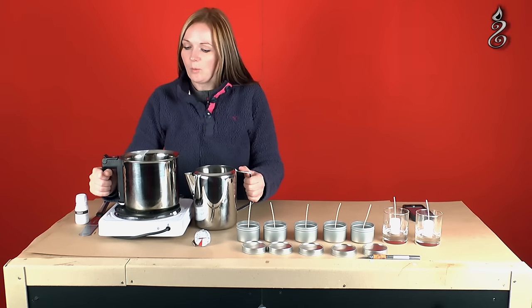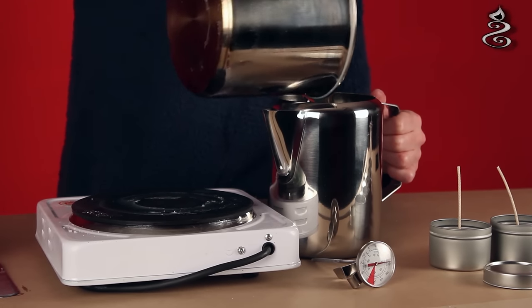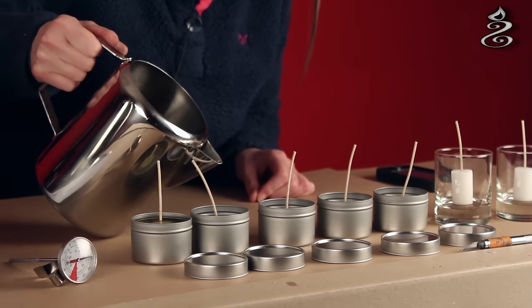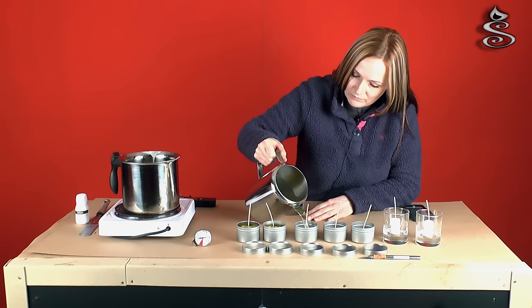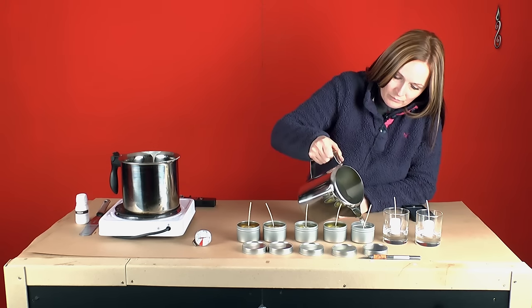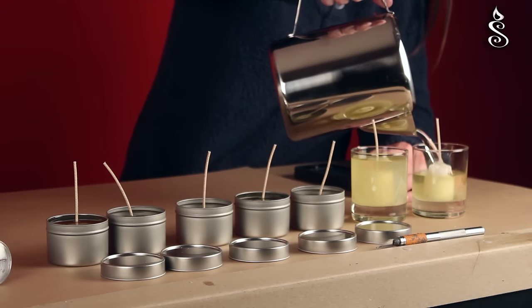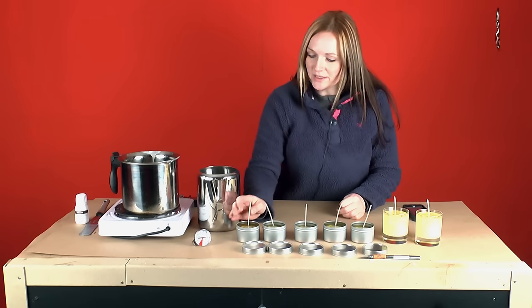So here comes the exciting bit — our wax and fragrance is melted and stirred, so I'm going to pour it into the jug and now we're going to pour the candles. Okay, I'm going to straighten the wicks and then we're going to leave them to cool.